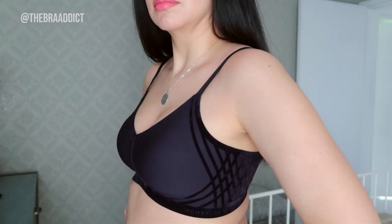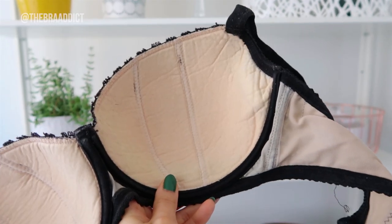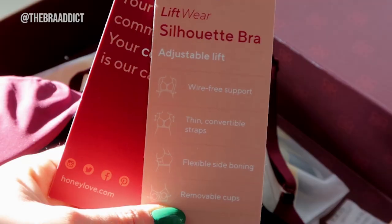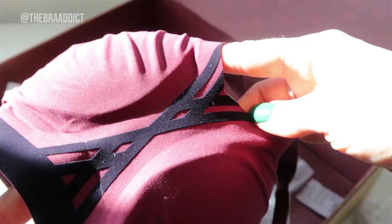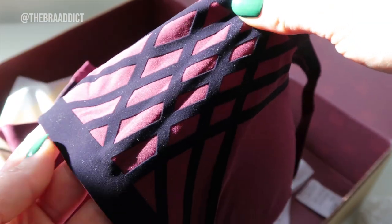I also really like that underwire-free bras tend to come in less overly feminine styles and more minimal styles. I don't necessarily want to be in lace and super structured all the time. These bras have thin adjustable straps that can be crossed in the back, which is really fun, and you have velvet piping on the center and side panels, which is actually really pretty.